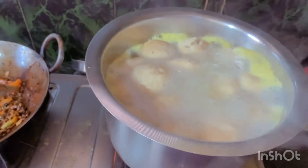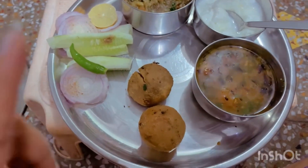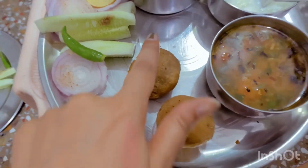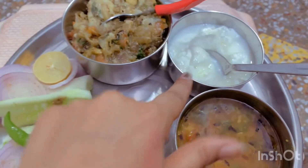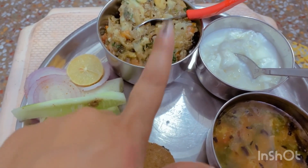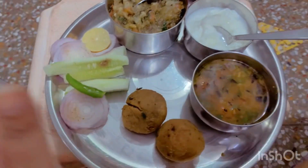Now we will show you what the dal looks like — it's ready. Check it out, this is our ready dish. This is my dal fried with ghee, a little chini, and this bag is filled. I am going to share it with mom, and this is my salad.